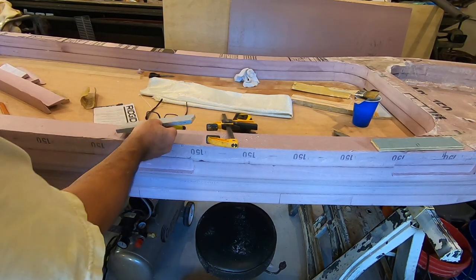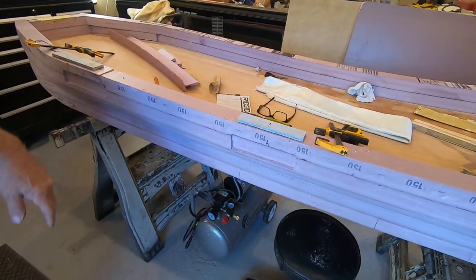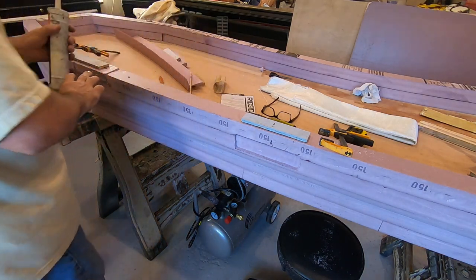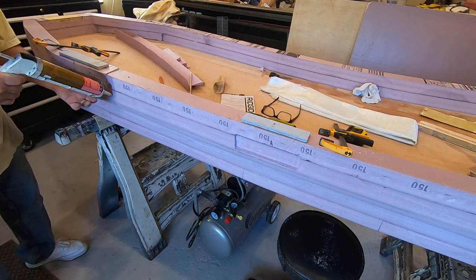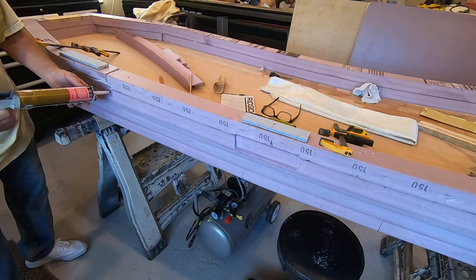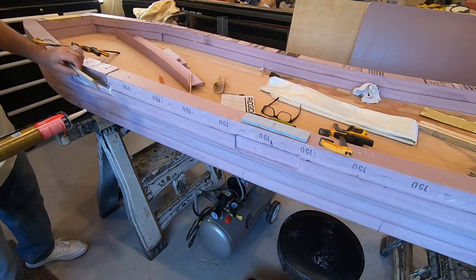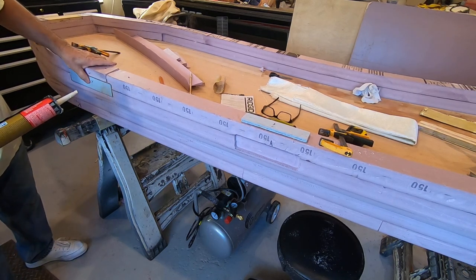So far this is about four containers of liquid nails, which is good. I didn't think I could get this much done with only four tubes of liquid nails.